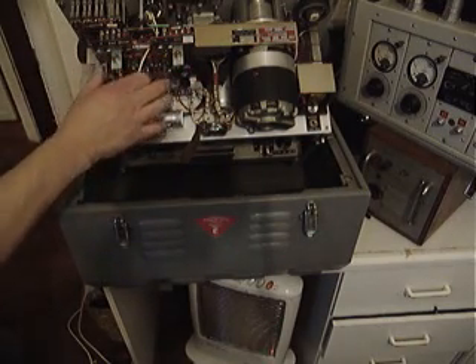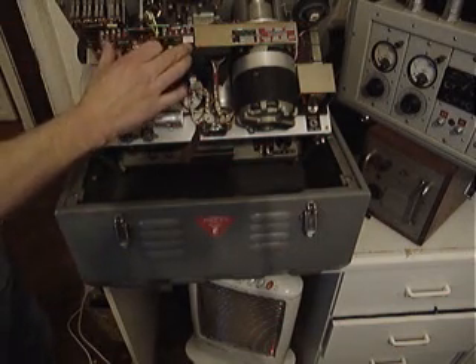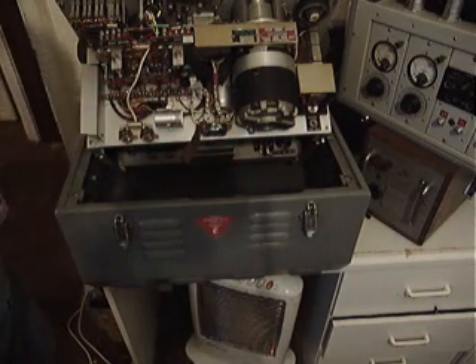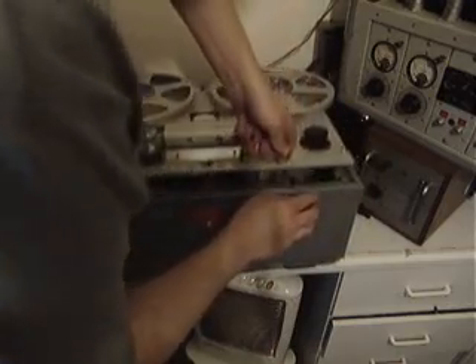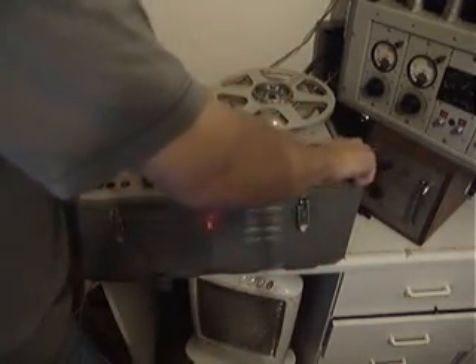When the machine is in record mode, you have a meter on the top which tells you your bias level. So you can set your bias of the machine so that you know that, say for instance, if scratch tape is plus 3, you can set the meter to plus 3. And that just all screws back down with these large coin-slot screws.